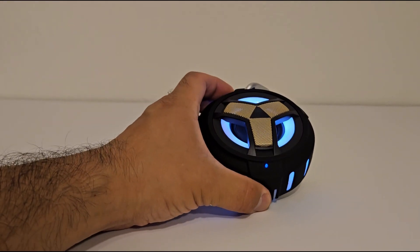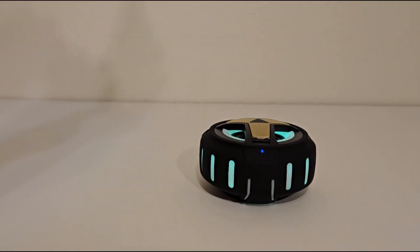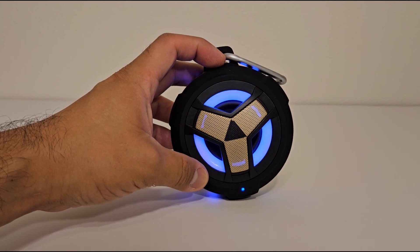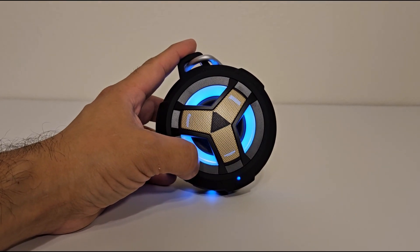If you like this speaker and you're interested in it, I will leave a link in the description for you. It's an affiliate link, meaning if you click on it and buy from me, I get paid at no extra cost to you. Definitely check out this speaker and I will see you in the next video.